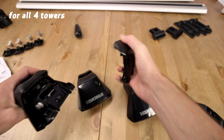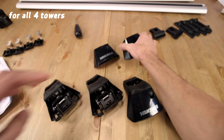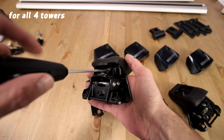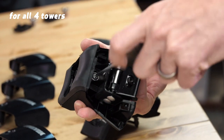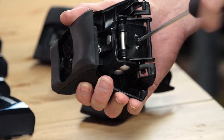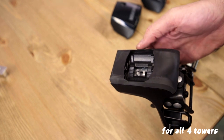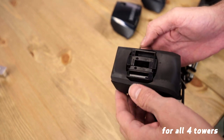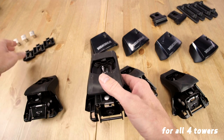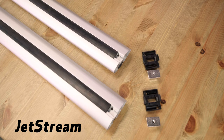Pop the protective covers off each of the towers. Insert the torque tool into the pitch bolt adjustment screw and turn it counterclockwise 15 times. Loosen the clamp bolt until it is flush with the nut on the backside of the tower. Now drop the appropriate bar seat adapter into the top of each tower — you'll feel it snap into place.